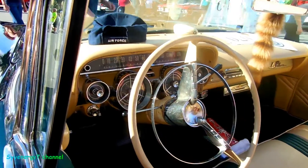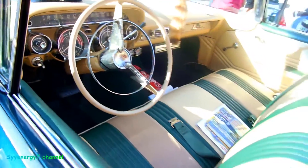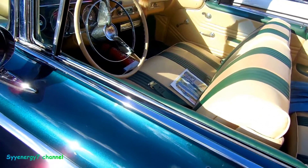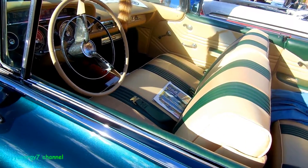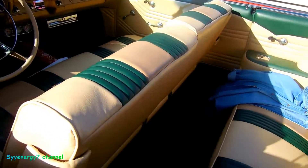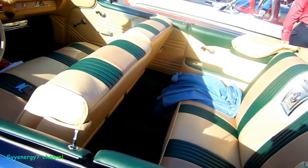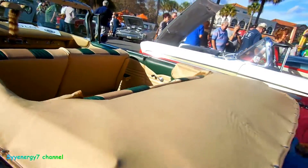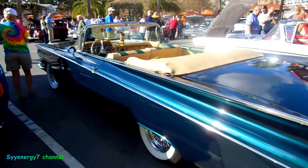You can see the full instrumentation here. And the interior is a nice metallic green with green matching floor — dark green, green, and tan. Super nice car, man.